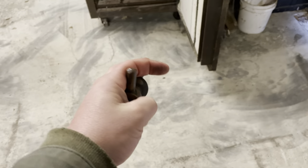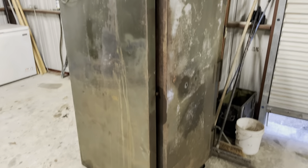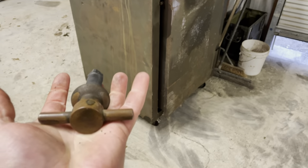I was able to remove the handle pretty simply, and I'm going to leave the pins out so the door won't shut all the way — because if not it's going to be extremely hard to get this thing open again. So what I'm going to do now is go inside, clean this up with some Barkeeper's Friend, and then see how polished we can get it.